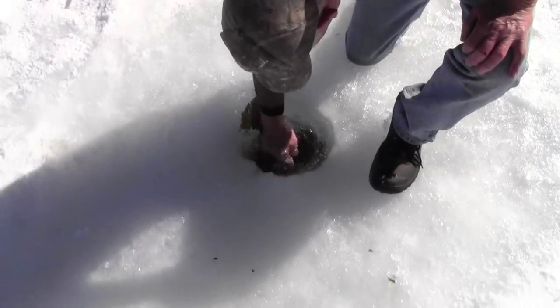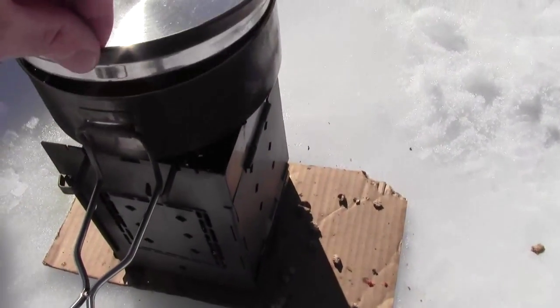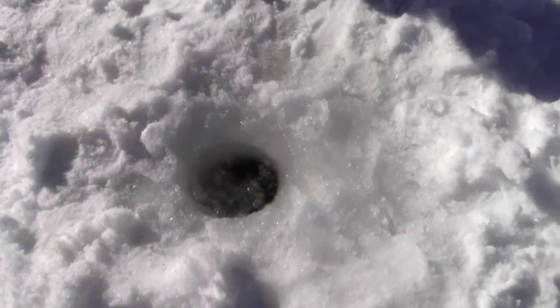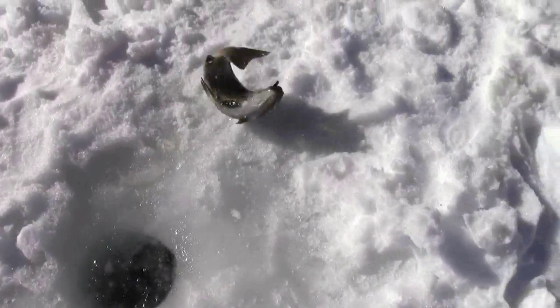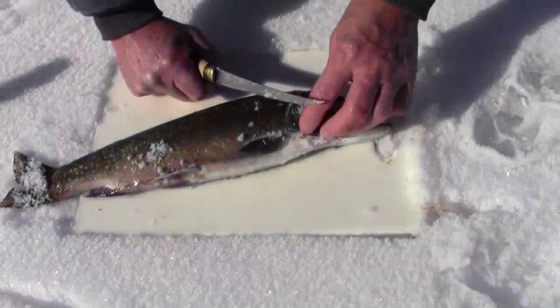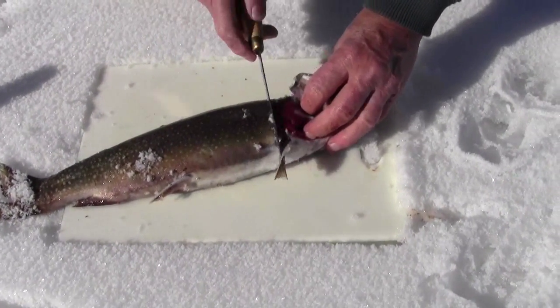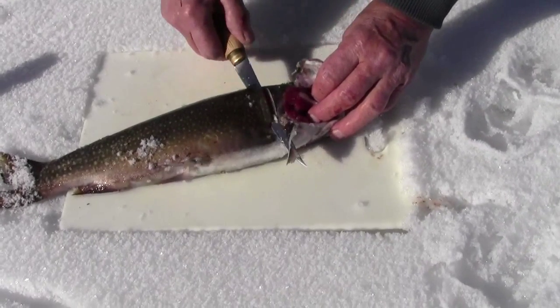Let's check our snow, see if it's melted. Whoa, that's a nice one — two pounds ten! I haven't been officially taught how to fillet a fish; this is kind of the way I've picked it up.